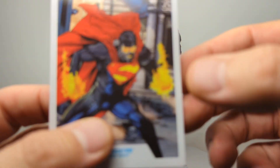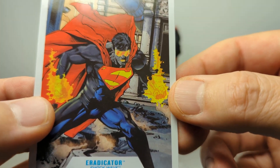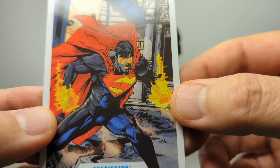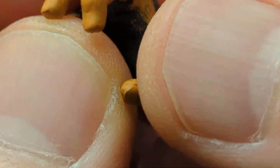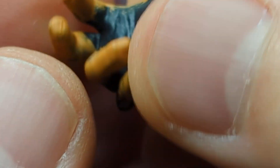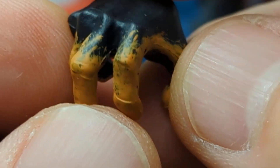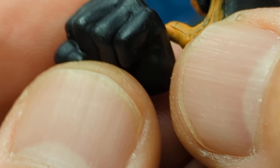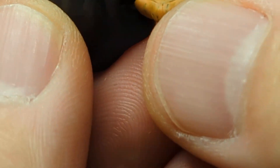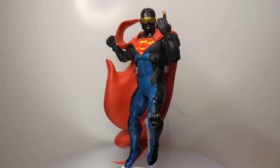One of the things the figure doesn't come with is those glowing blasts. Perhaps if you've got spare figures with blast effects they might work — it would have been nice to get in the pack. What we do get inside is two sets of hands. It kind of looks like he's been caught eating too many Cheetos — what it's actually trying to suggest is that he's absorbing the ground or someone. The alternative fists are just solid black, so your options are Cheeto hands or black. That's it.